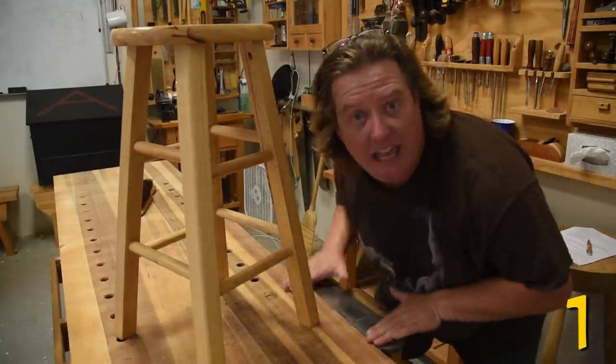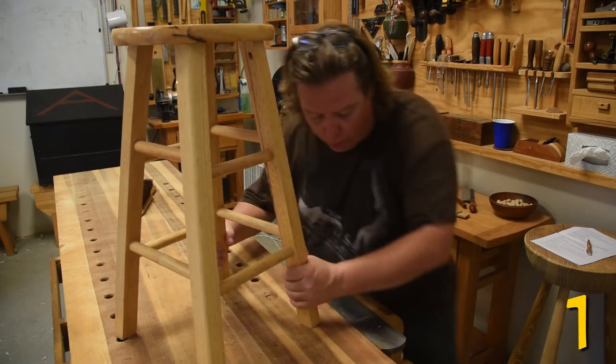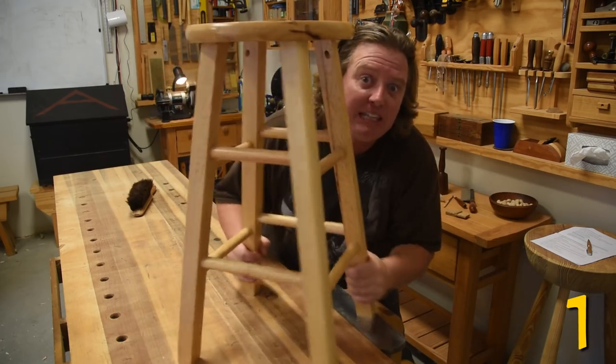If your workbench is flat, you can use a hand plane clamped up level to even up the legs on your chairs.